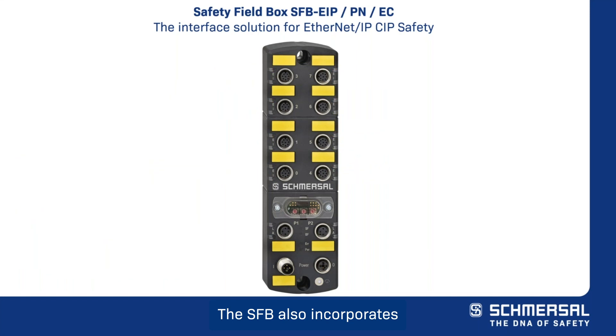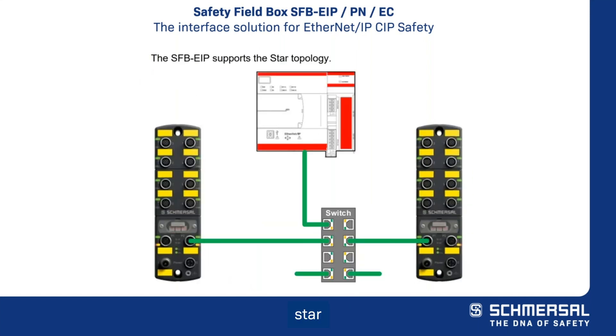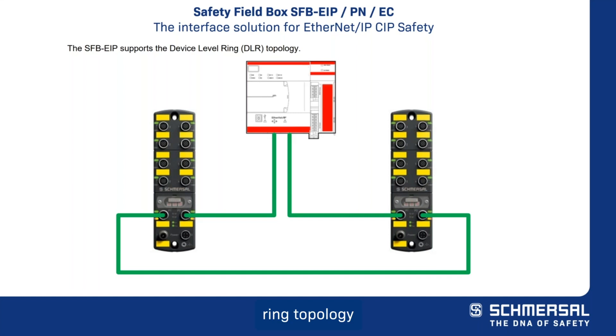The safety field box also incorporates a dual port Ethernet IP switch for the implementation of up to 10 safety field boxes in a linear, DAR, or device level ring topology that best supports your application. A device level ring network provides you with the resilience of a single fault tolerant network with media redundancy and fast network fault detection and reconfiguration.